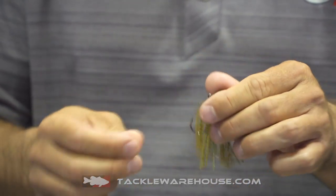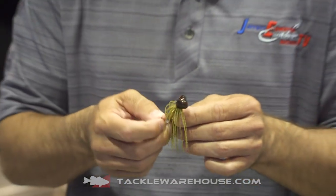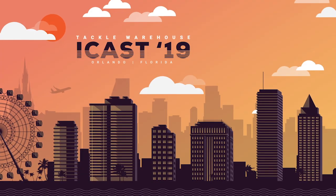This Pro Series Jig is an awesome little finesse jig. Whether it's clear water or stained water, it's certainly going to catch them for you.